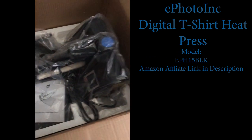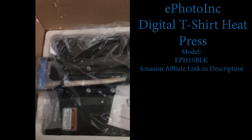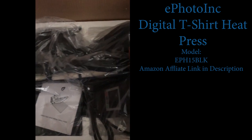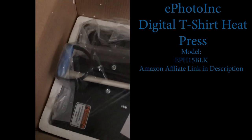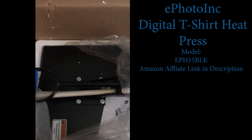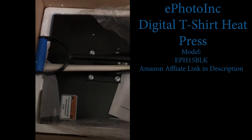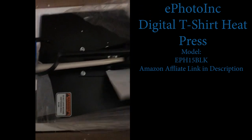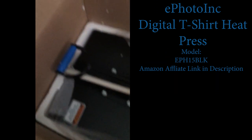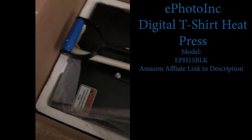There he is. His name is Hothead — already named him. Pretty nice size area, it's 15 by 15. There's the instructions. It has a locking mechanism in it.